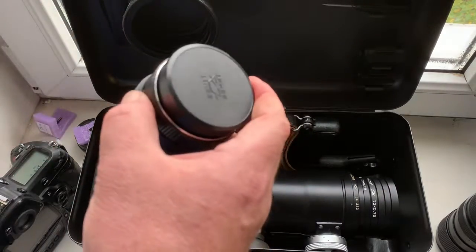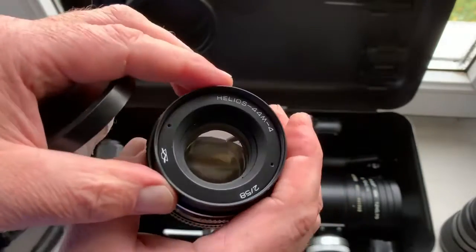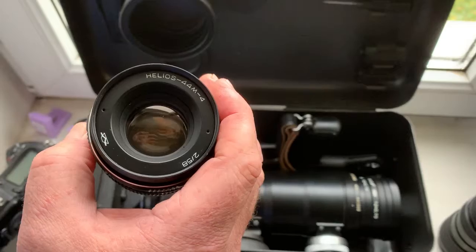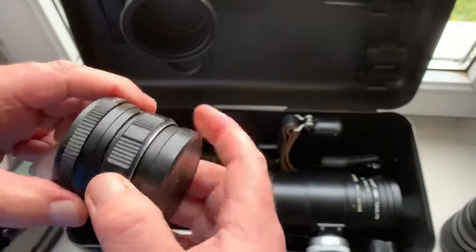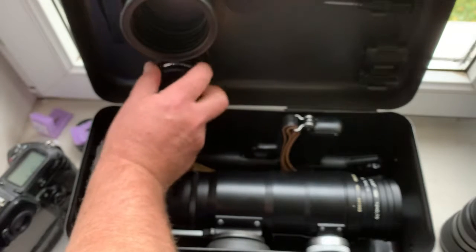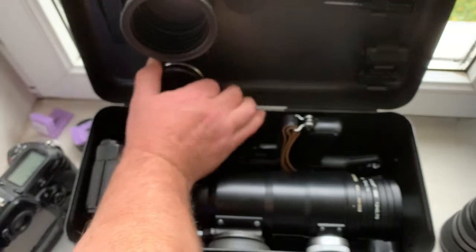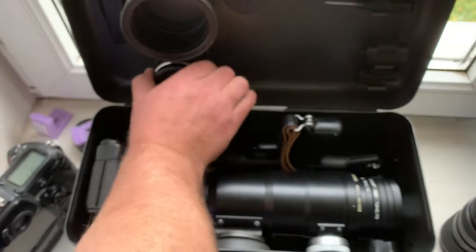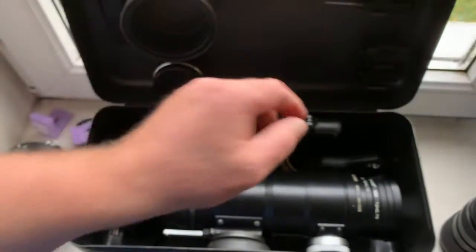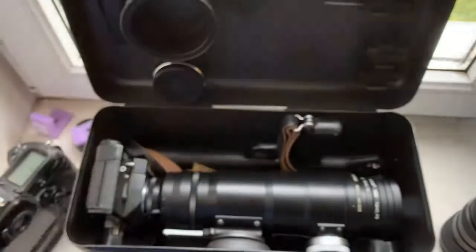Second lens: Helios 44 M4, rubber hood, and two screwdrivers and two film cassettes.